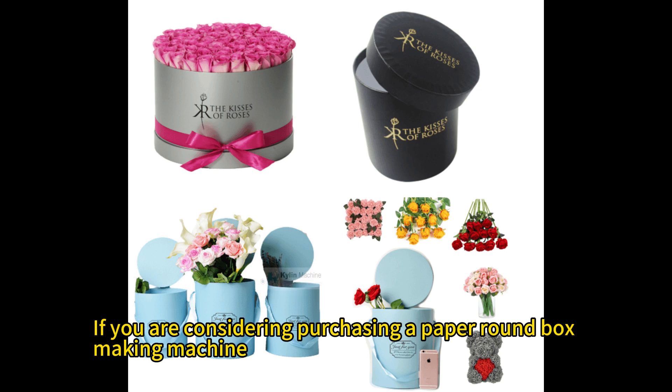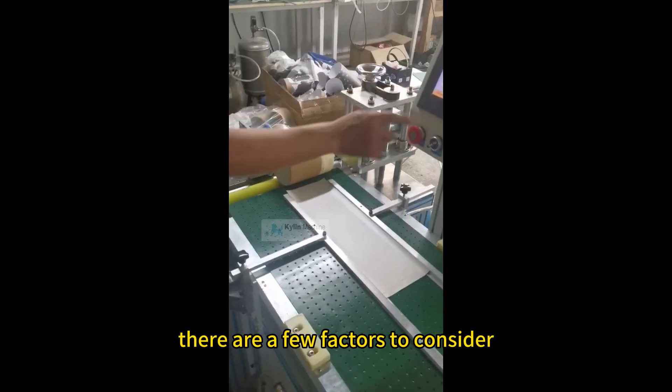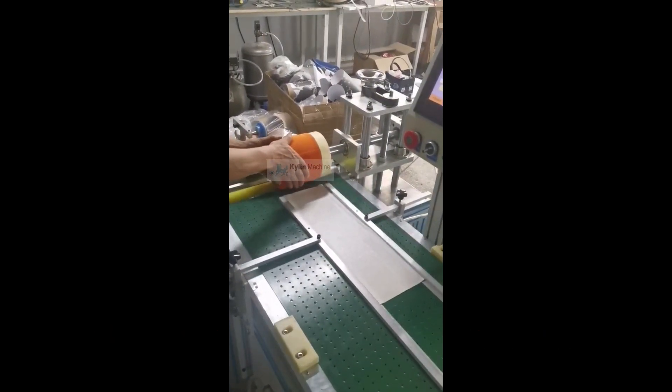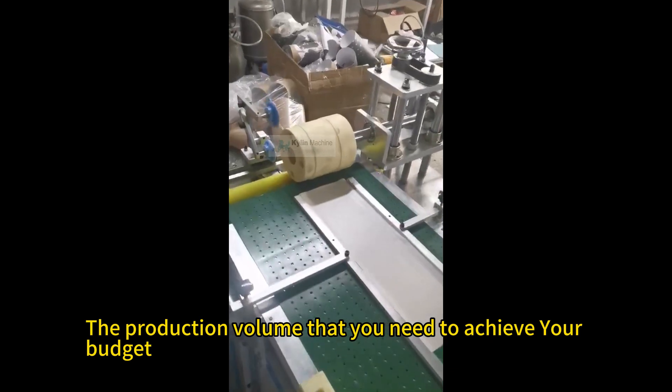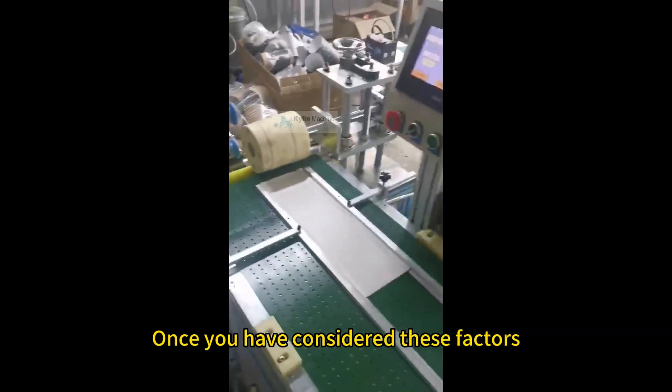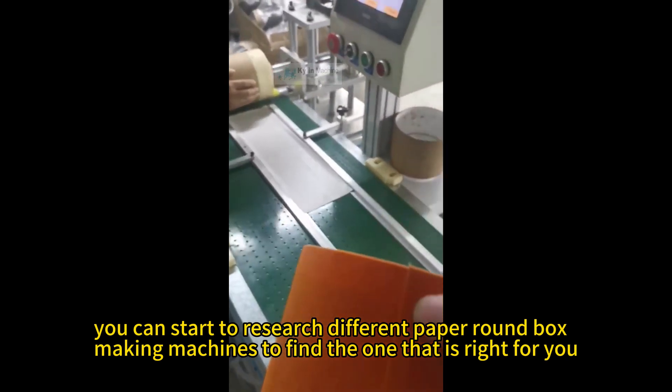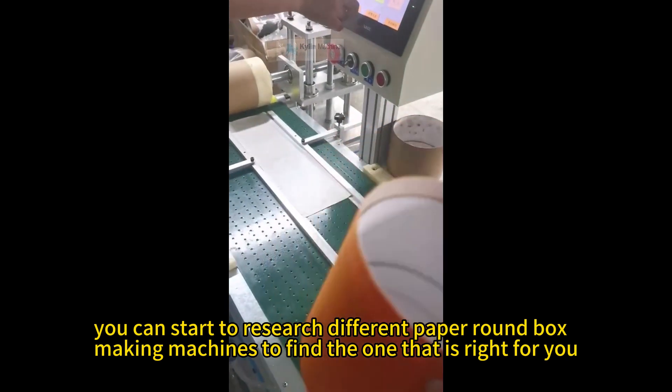If you are considering purchasing a paper round box making machine, there are a few factors to consider, such as the size and type of boxes that you need to produce, and the production volume that you need to achieve within your budget. Once you have considered these factors, you can start to research different paper round box making machines to find the one that is right for you.